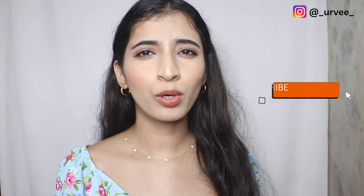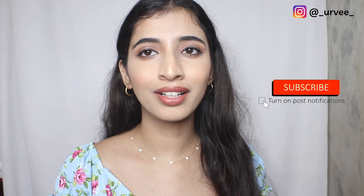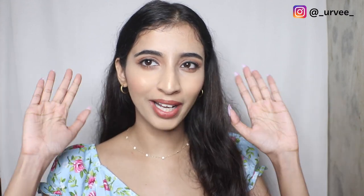Definitely let me know which one you're looking forward to buying. Thank you so much for watching — I hope you liked this video. I keep posting more such videos so do not forget to subscribe, and I'll see you next time. Bye!